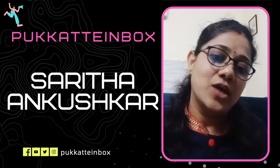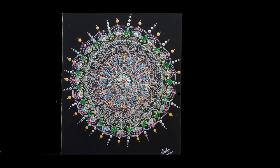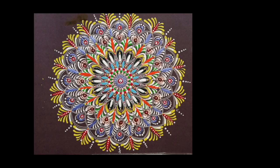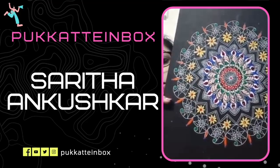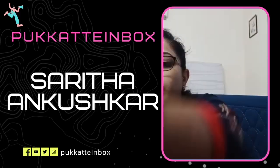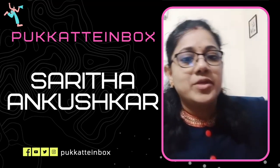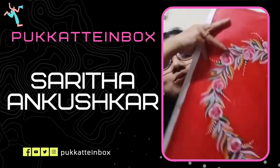I wanted to do some other art forms also, so I started to do mandalas — I created intricate mandalas. I do these mandalas on chart paper using a white pen and then add some metallic colors to it. I like to create a fusion between mandalas and one stroke painting. This is a big painting I created using one stroke — it's a heart.